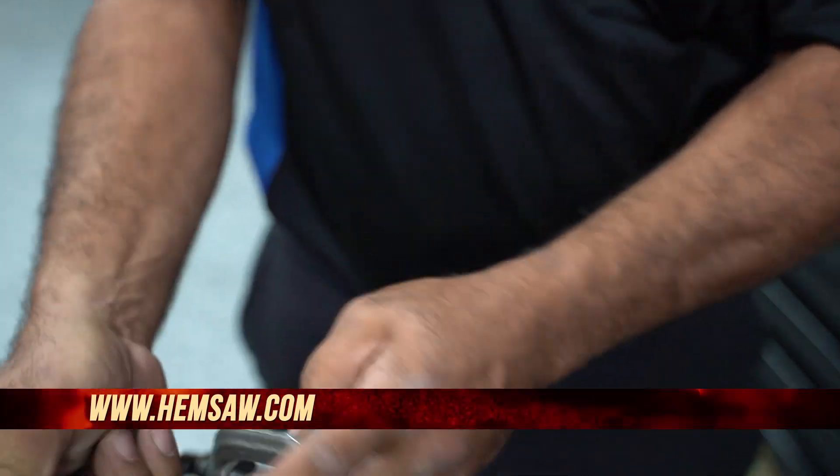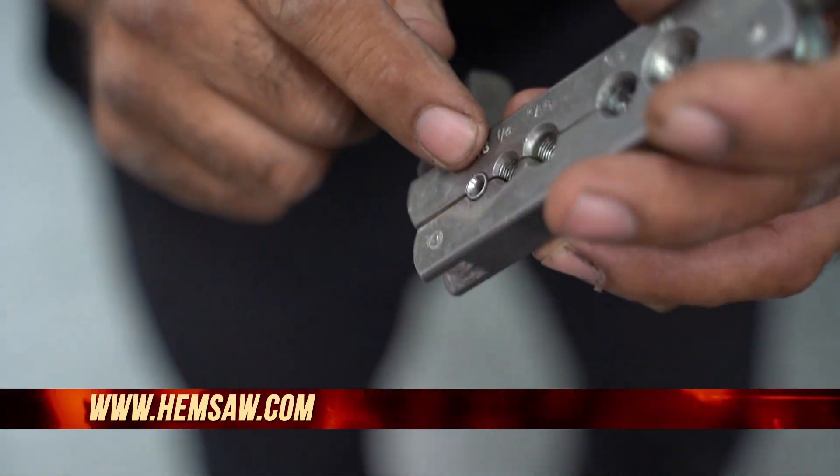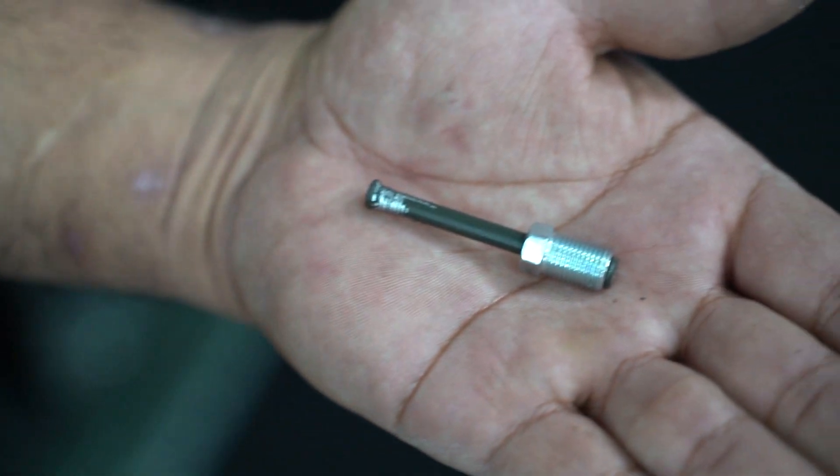Then you're going to take your taper tool — this is where you actually make the flare. When you're doing this, if you don't do a double flare, you're going to crack the wall. If you crack the wall, that's going to be a leak. This is under 1,200-plus PSI — this is your brakes — so you do not want to do this incorrectly.